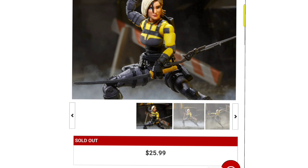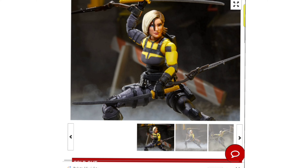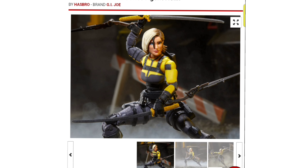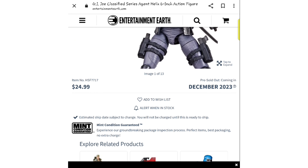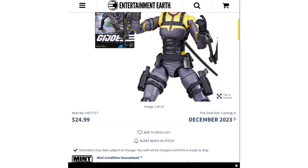Let's talk about pricing. BigBadToyStore.com has it at $25.99 but it's sold out — that's a bummer, but put yourself on the list. Entertainment Earth has it at $24.99 — always a dollar less — and they're out as well. Sorry about that, guys. Keep yourself posted and check the links.